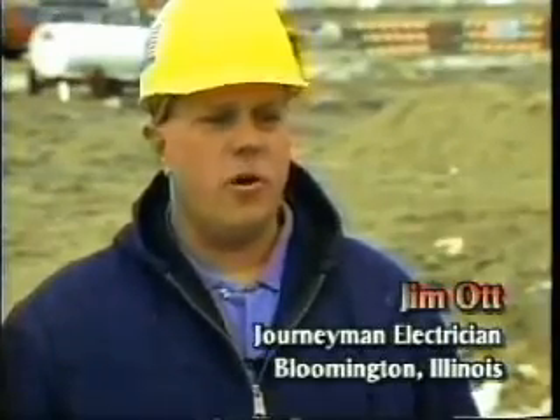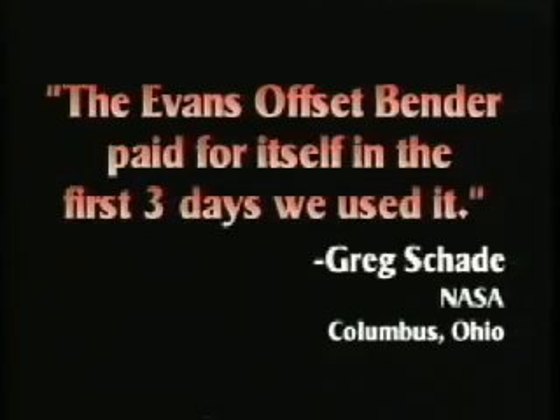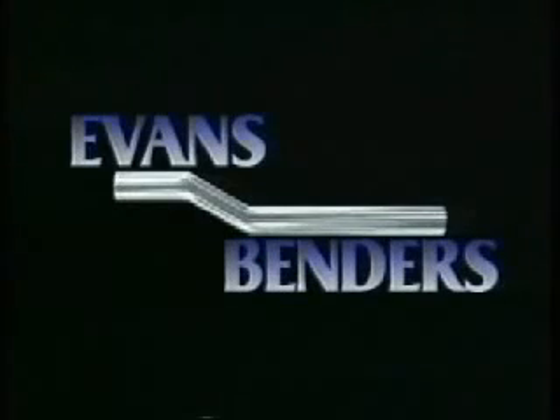I've used the Evans Bender on the State Farm Corporate South project for a year and three months and have decided that I want one with me on every job. I found a spot in my truck to carry it with me. There's nothing else on the market like it — it's definitely a one of a kind. The Evans Offset Bender: for use by contractors and maintenance crews. The more you use it, the more time and material you save. You'll want one for every crew. It's the only bender that saves time and material.